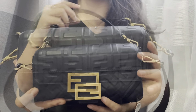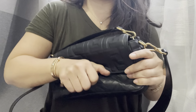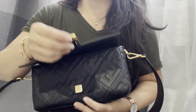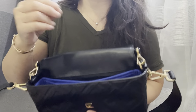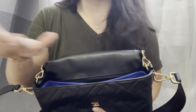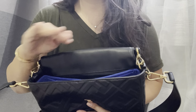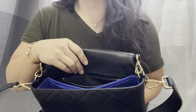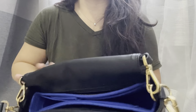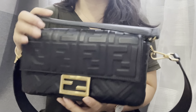I highly recommend this bag — I think it's even better than the classic flap. I do have a Zumoni organizer in here because without it the bag has zero structure; it's very squishy. The Zumoni felt organizer adds just the right amount of structure. By the way, Zumoni — who I'm not affiliated with — has their Black Friday sale going on with 30% off, which is a great opportunity to grab organizers. Highly recommend both Zumoni and the Fendi baguette.